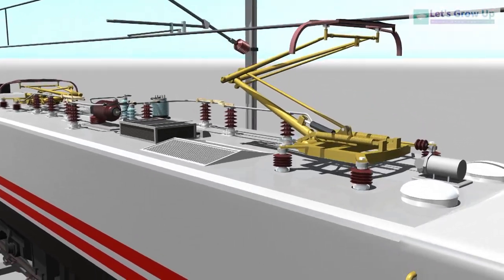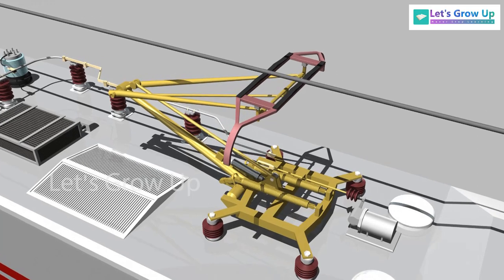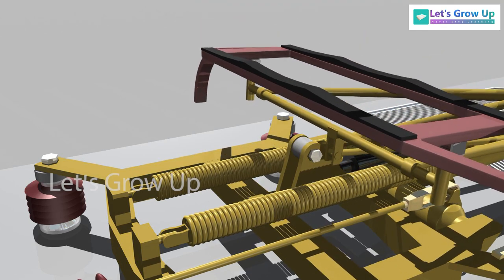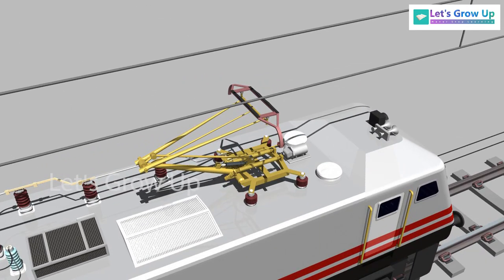Have you seen this device on the top of every electrical locomotive? Do you know how it raises or lowers? This video explains the technology of pantograph raising and lowering. The pantograph is an important device for every electrical locomotive.